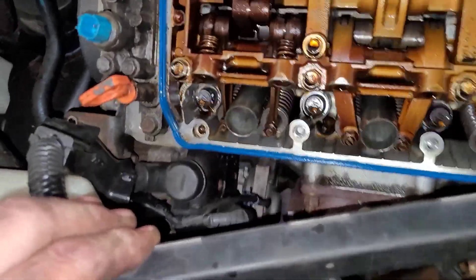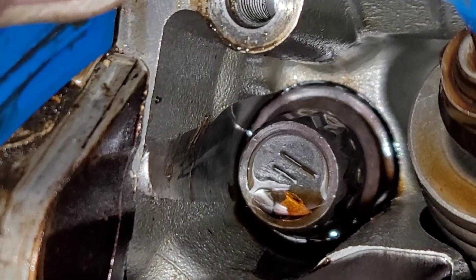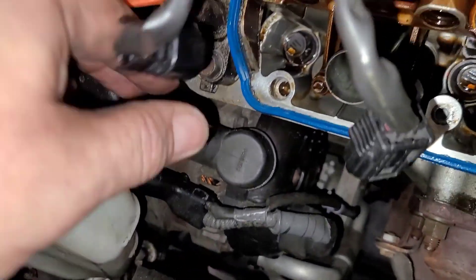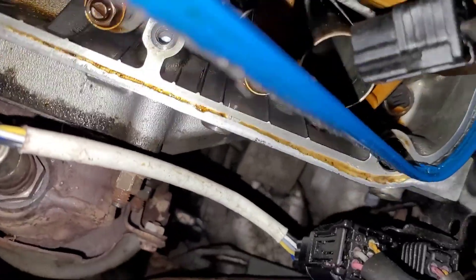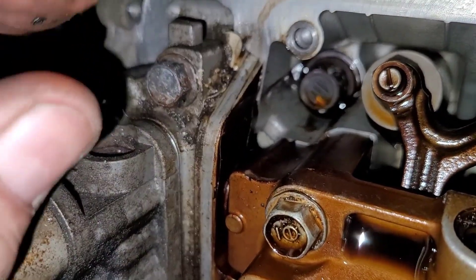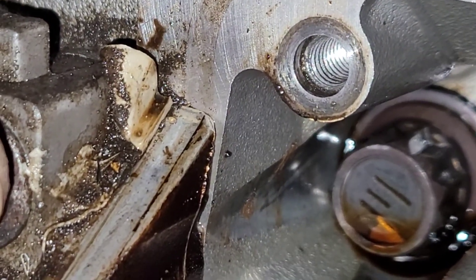I got the front valve cover off. As far as the oil leak goes, you're supposed to have sealer in this corner — there's zero here. Whoever did this job decided they were going to start adding sealer down here along the bottom. See it on the bottom of the gasket? All along the bottom. These are notorious for leaking there, but when you have new gaskets, they don't leak. They put nothing on the top. And from what I can tell from this cam cap, they didn't even clean off the old silicone. I mean, come on — you can't even clean that off? Make it look halfway decent?